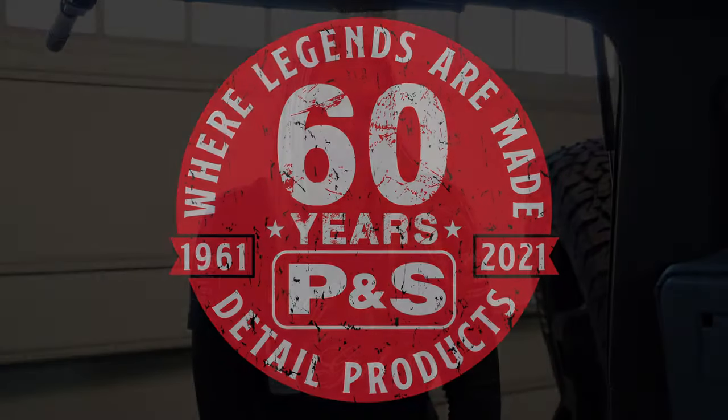Hey guys, I am Sydney with Eyewash Auto Detailing, and today I am here cleaning some carpets and I am going to be using the P&S Double Black Carpet System.